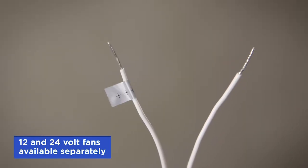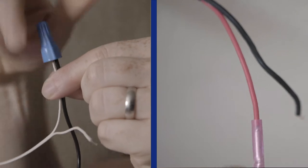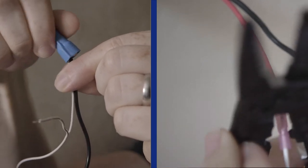Connect the wire marked plus plus plus to a positive wire and connect the other wire to a negative ground wire.